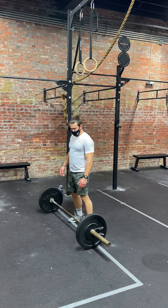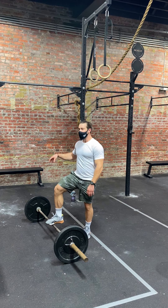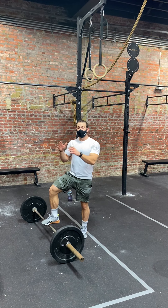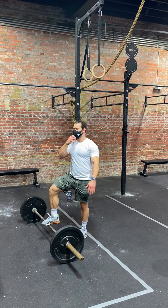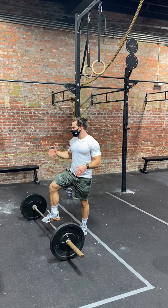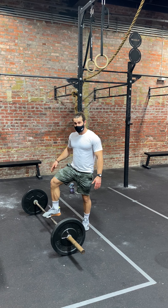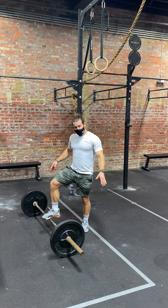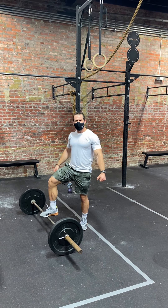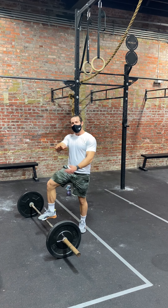Those are the standards for the burpee box jump overs and the clean. As far as the point system breakdown, you can check your score sheet to make sure you know what set of weights you're going to be using. If you have any questions prior to the workout, ask a coach — don't ask your neighbor. Make sure you know how to do things correctly. And ultimately, it's a good time — make sure you caffeinate, make sure you create something magical and special for not only yourself but for your team. Smackdown 2020. Big news. Big moves. Let's do it. Good luck.